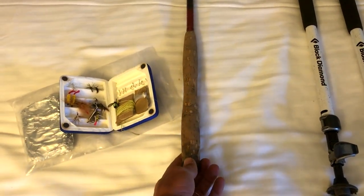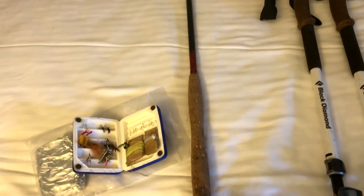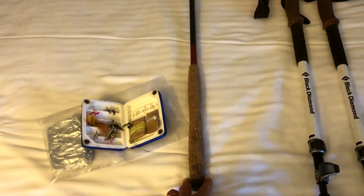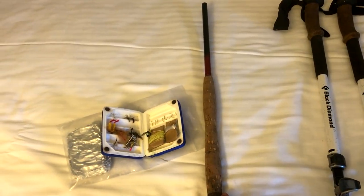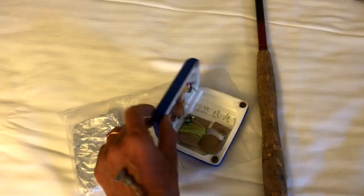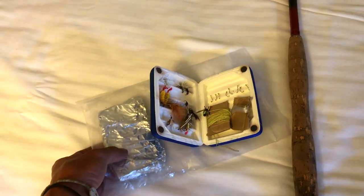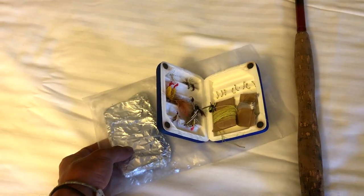I've got a tenkara rod just for recreational activity. It's kind of like a fly rod, a mixture between the two. It's the first time I've ever used something like this but so far it seems pretty cool. Looking forward to catching a trout with that. Got a little box of flies, some extra line, and some foil to cook some trout on the fire hopefully.